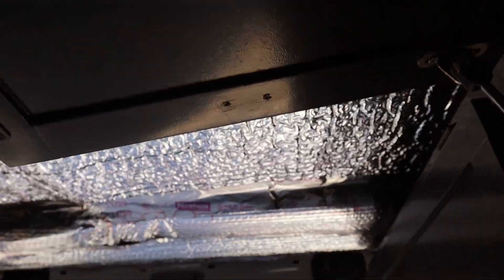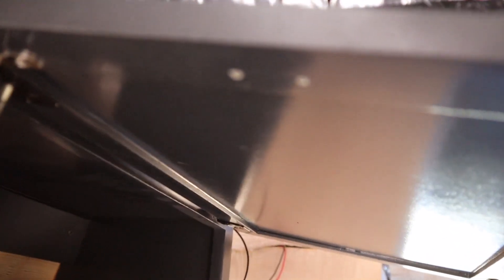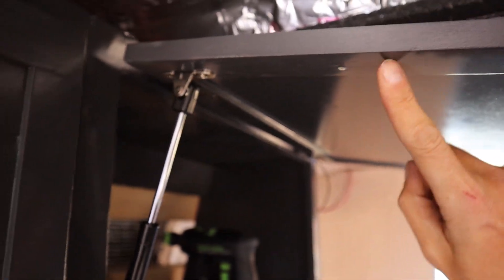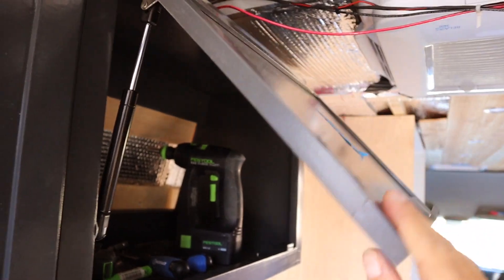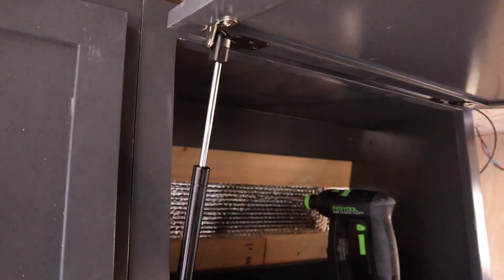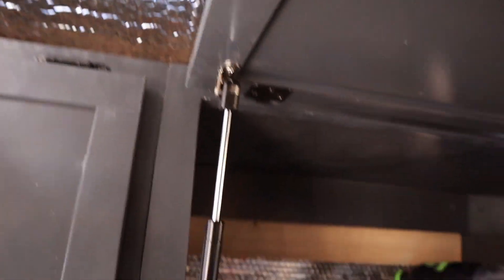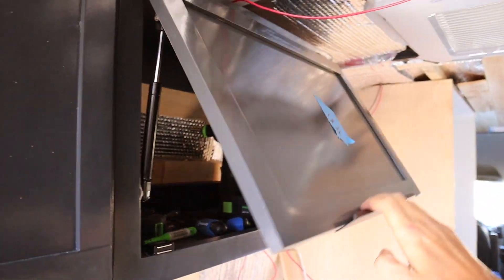My first gas strut installation went bad. I originally installed it here and here — it was wrong because it wouldn't close; it would stop right there. So I had to take it down and basically lower the arm to here, and then put the arm up here. Now it closes all the way. I'm going to knock out the rest of these struts now.